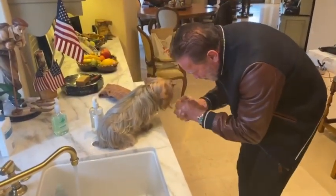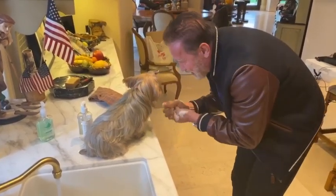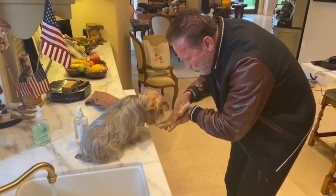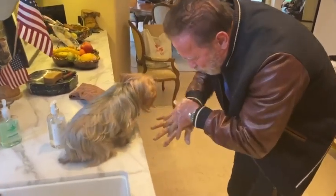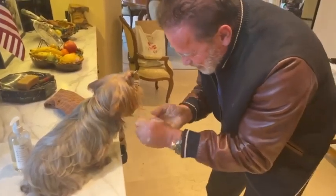Every time we come and you eat, you wash your hands very thoroughly, and you wash it 20 seconds minimum. But make sure to wash the back of your claws and your fingers, like this.